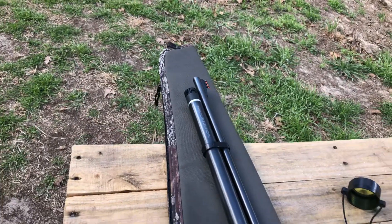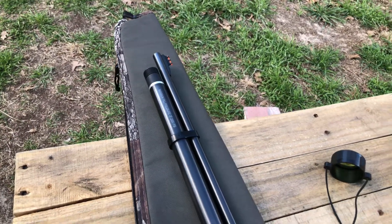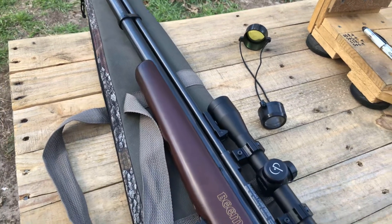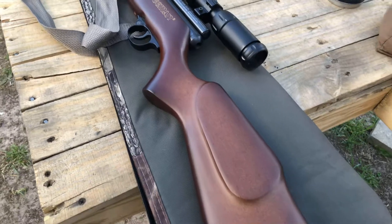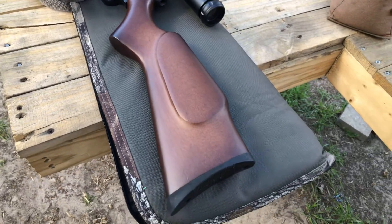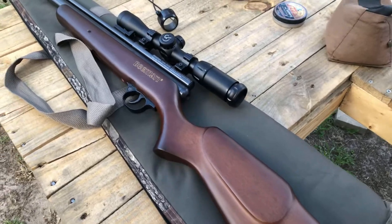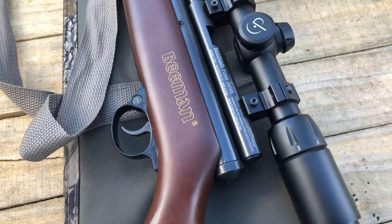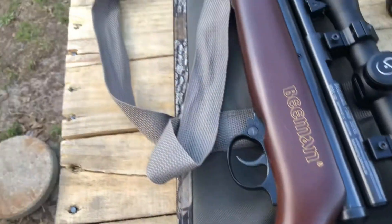I purchased this gun and shot it very little. This gun right here is a monster. If you don't have a QB Chief, man, you don't know what you're missing. This is a good gun, and very accurate with the center point scope on here.